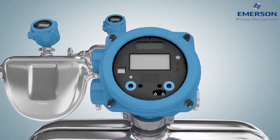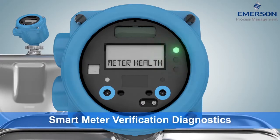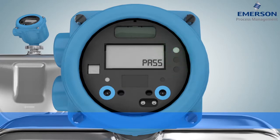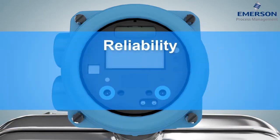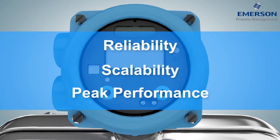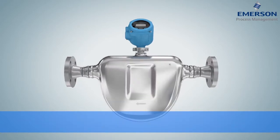These meters are durable, versatile, and practically immune to fluid, process, and environmental effects. They also offer smart meter verification, which conducts a complete online meter health check every time. Reliability, scalability, peak performance — Emerson's Micro Motion CMFS combines state-of-the-art Coriolis technology with unparalleled accuracy and diagnostics.